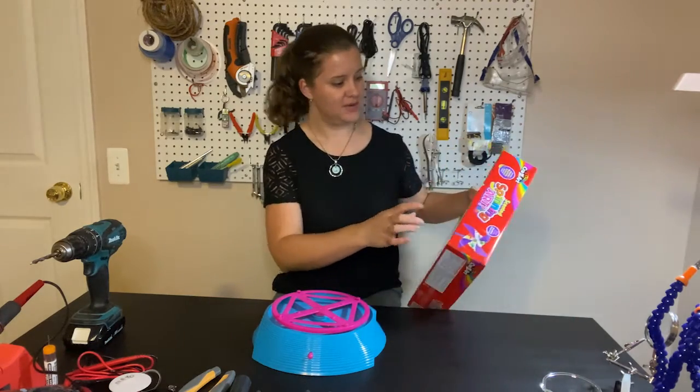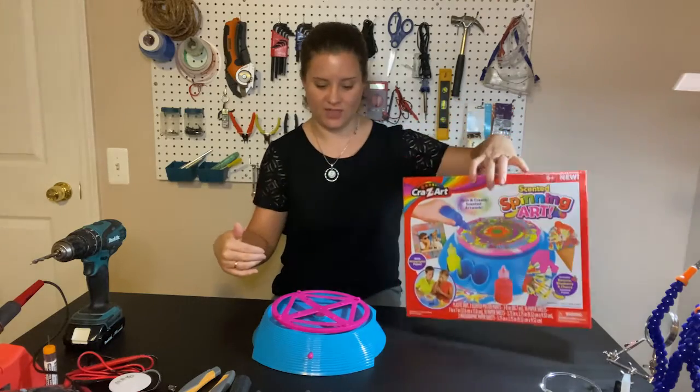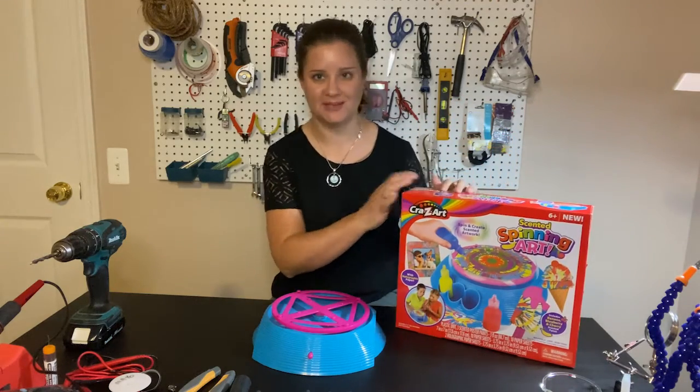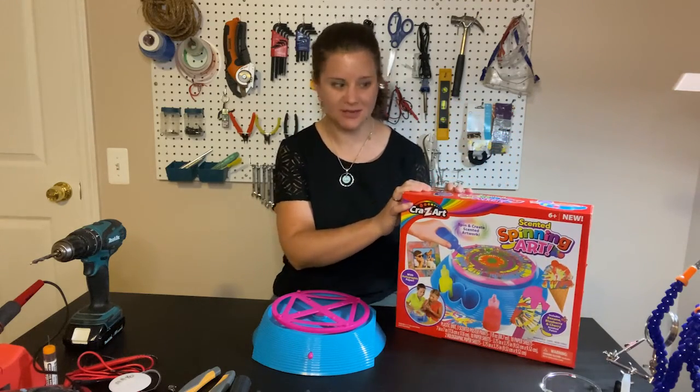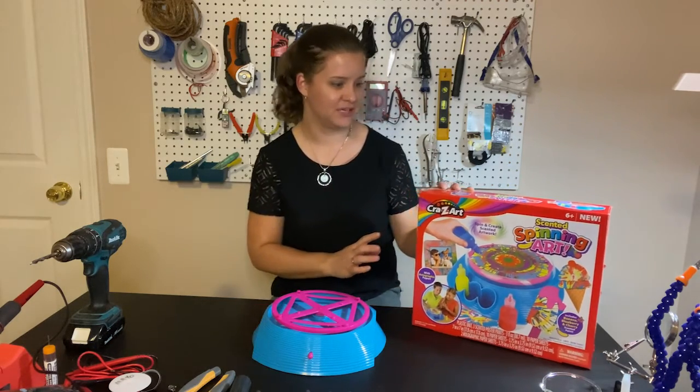The first thing I did was I carefully cut the tape on the box so that I could get everything out without destroying the box, because we want to be able to put it back in the box when we're done. The unboxing of a new toy is part of the fun, so we want to make sure that we can reuse the box.